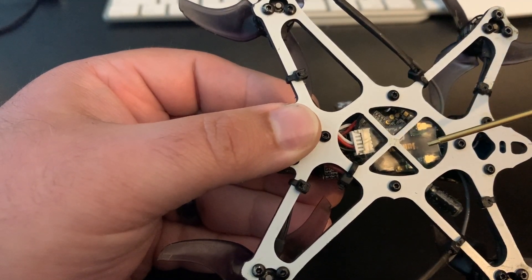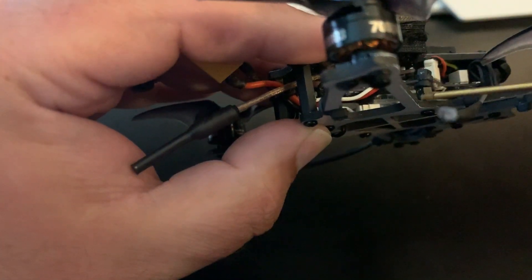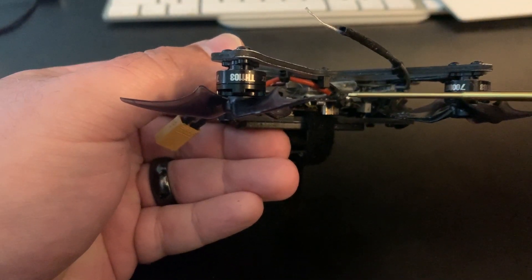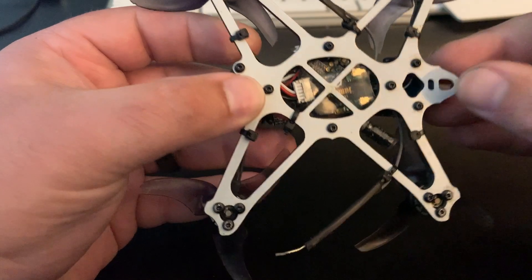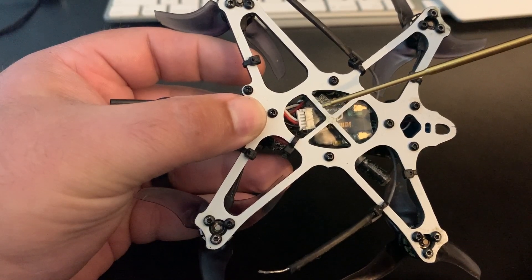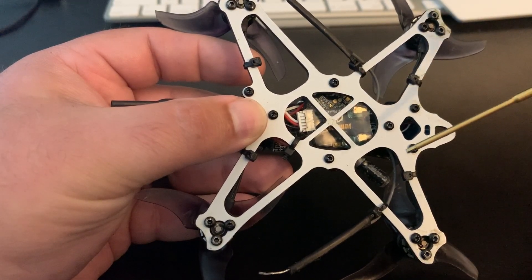I have the receiver mounted underneath the flight controller. I had a pretty hard crash and I've got to replace the standoffs in here — they broke, so it's currently down. There are a couple of different R1 receivers: there's one that just has F-port and it doesn't come with the connector, so it's going to be a little bit thinner and might fit in there a little bit better.